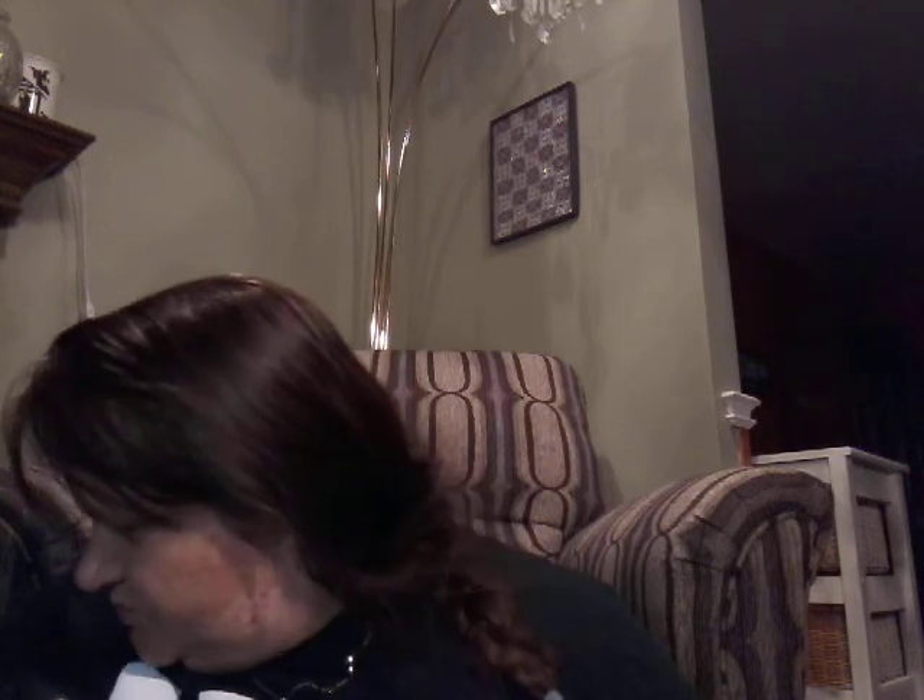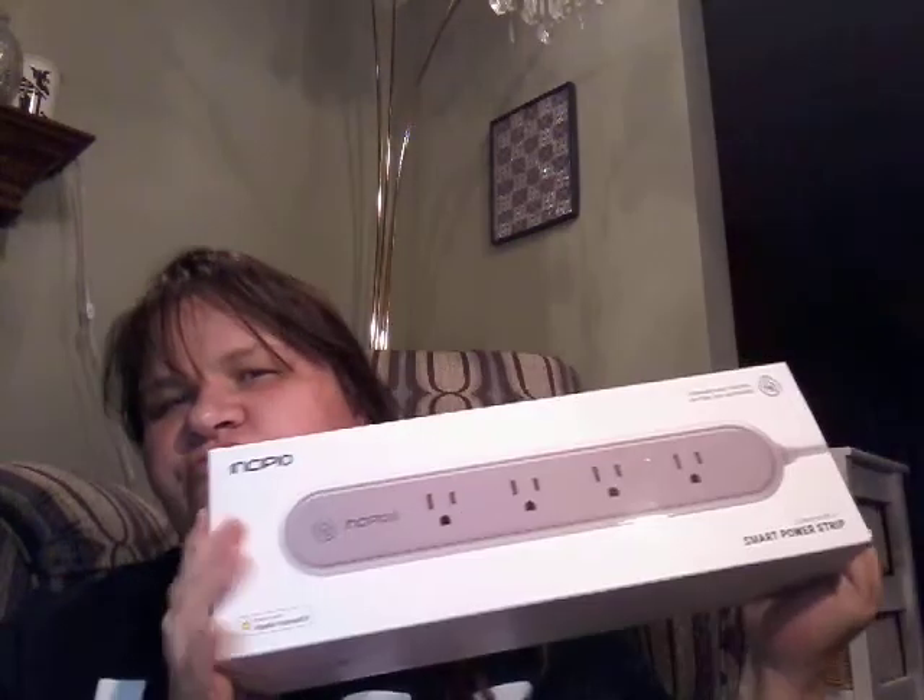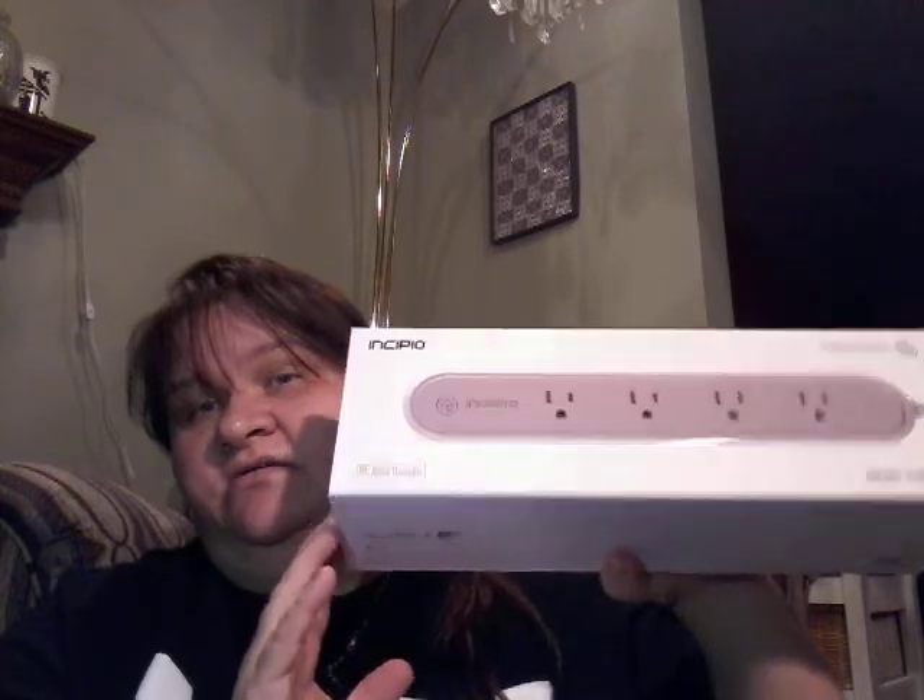Now I'll just jump right into my Dollarama haul. The first thing I found was this smart power strip. It has four plugins — you just plug this into a wall socket and plug your items in here. It's Wi-Fi — it connects to your phone so you can shut it off and on with your phone. That is what I think it does, because I will try it anyway. And four dollars — that's pretty impressive, Dollarama. I like that.